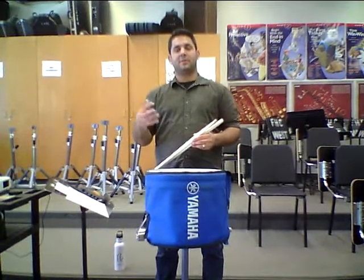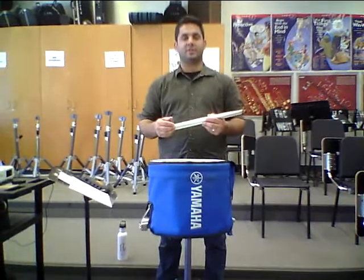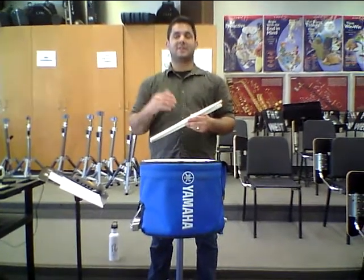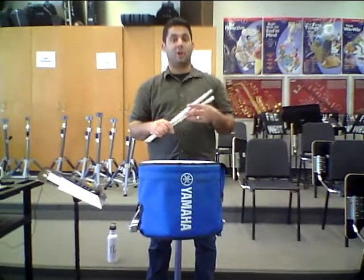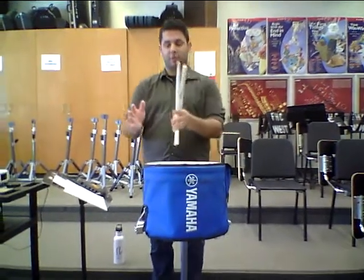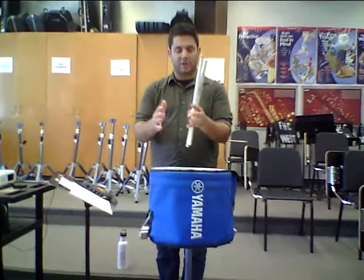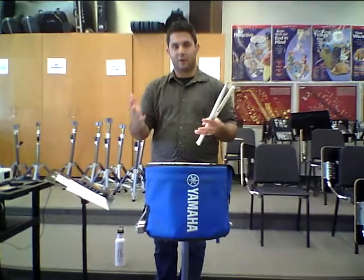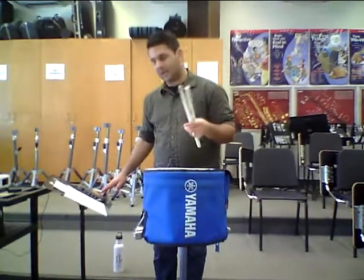Hey everyone, welcome back. In this video we're going to look at the exercise Crusader 8-4-2s. It works the same way as 8 on a hand, but it's called 8-4-2s because we're not just going to play 8s on the drum — we're going to go 8, then 4 in each hand, and then 2 in each hand, and that pattern repeats. I'll play it for you at 80 BPM right now so you get an idea.